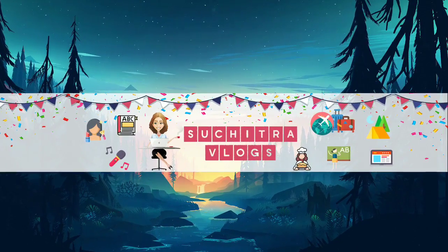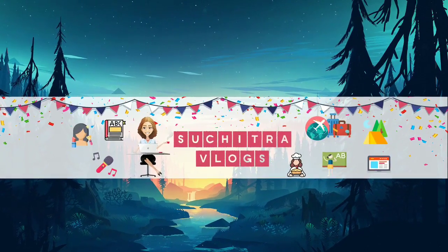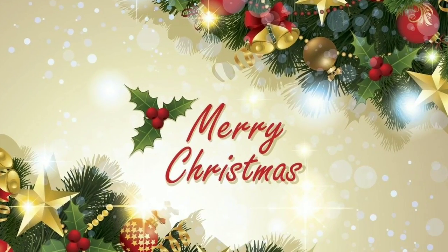Hello everyone, welcome to my channel! How are you? Welcome to Vlogmas Day 21. Today I will show you how to apply CC cream.